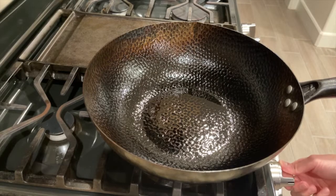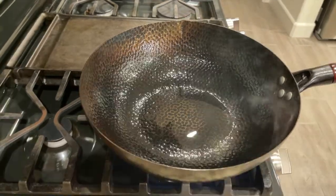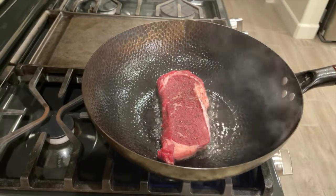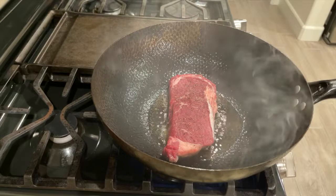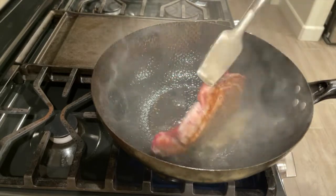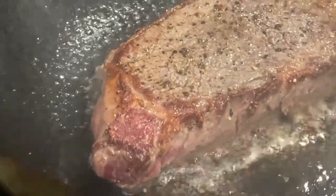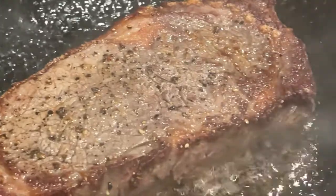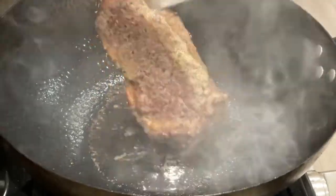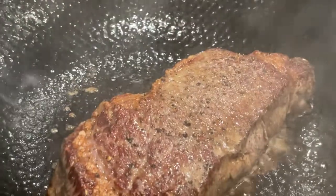Turn on the stove and turn the heat to max high. Add about 1 tbsp of cooking oil. Put the steaks in once the oil is hot enough. Cook for about 3 minutes on each side for medium well on a high heat gas stove.